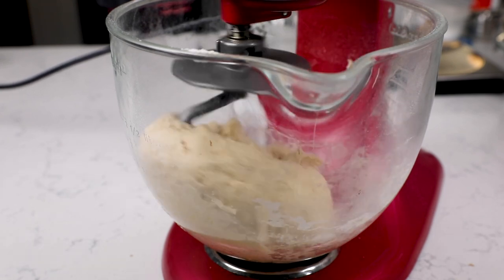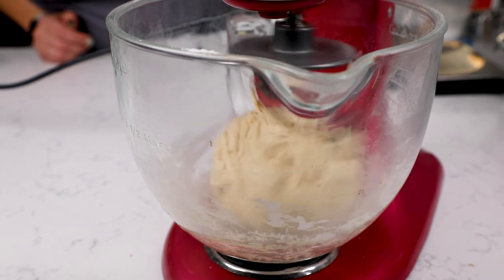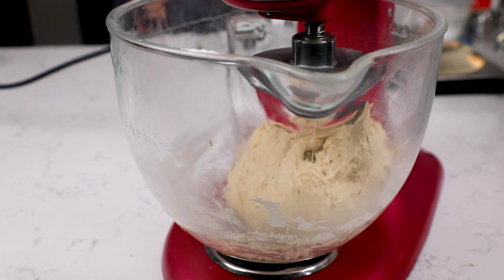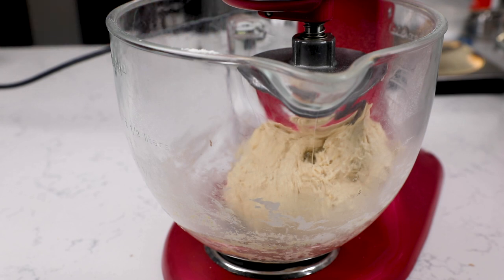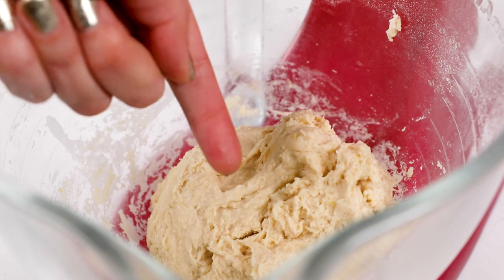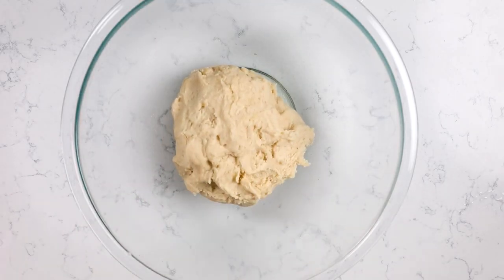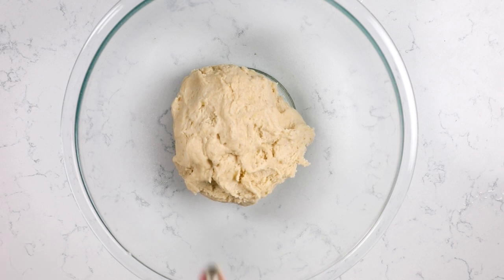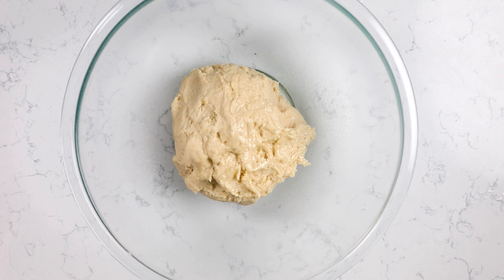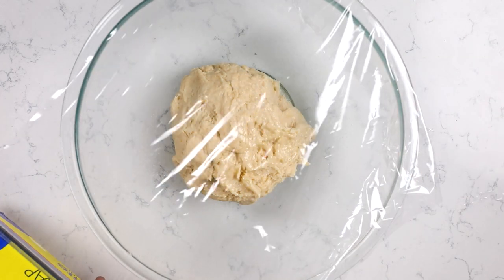If it's still super wet after you've incorporated it, you can add about another quarter of a cup of flour, but start one tablespoon at a time — you don't want to add too much. The dough is going to be slightly sticky and elastic; if you touch it, there'll be minimal transfer to your finger. With active dry yeast there are two rises. So I'm going to spray a large bowl with nonstick cooking spray, add the dough, spray the top with more nonstick cooking spray, and cover it tightly with plastic wrap so that the dough doesn't stick to it.